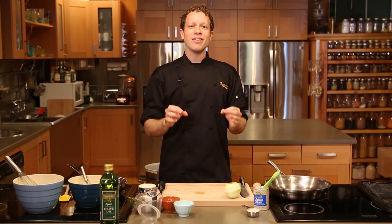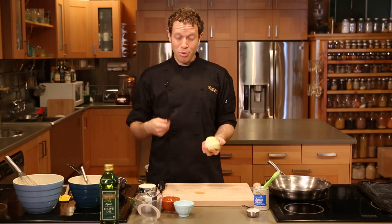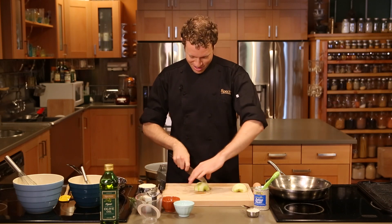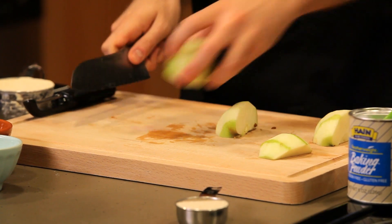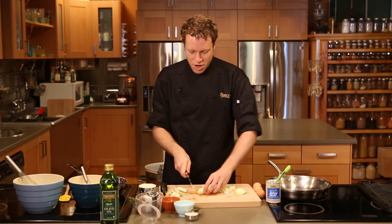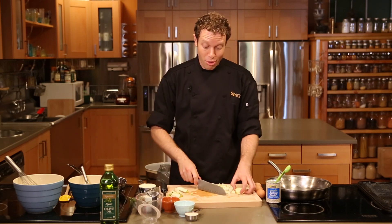Friends, my favorite tradition is to bring something new to the table, so today we are making an olive oil apple cornbread. First thing I want you to do is take that apple — you saw me peel it in the opener — and cut it into matchsticks. Don't worry about getting these too small; you're gonna want some nice chunks running through the cornbread. It gives a really great texture to the final product.